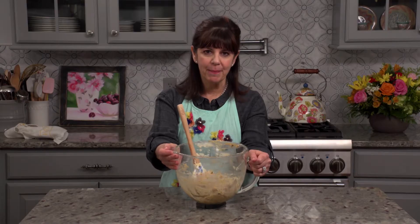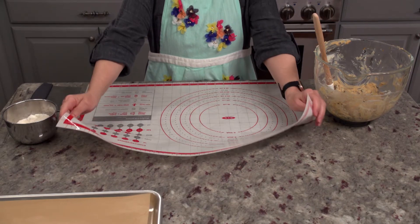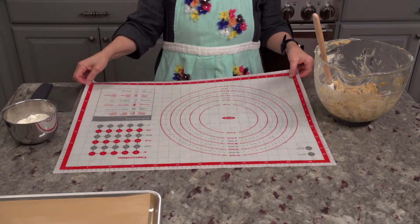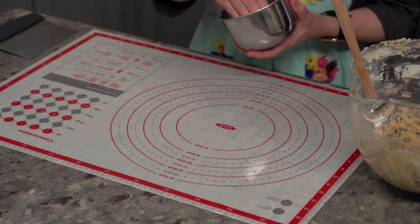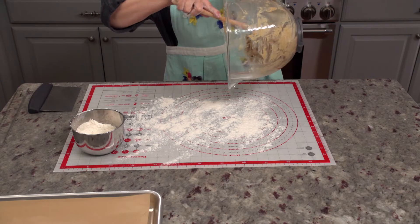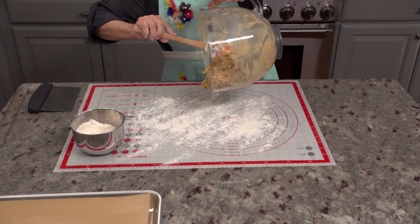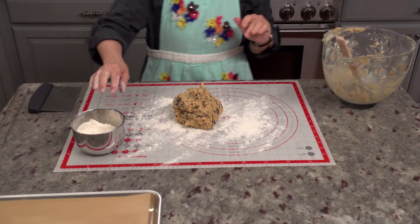So here's our biscotti dough — it's a little bit soft, so we're going to get ready to roll it. We're going to need a lot of flour; it's going to get a little messy. I'm going to put my silicone mat down because it helps this soft dough from sticking. Keep in mind that the less flour we have to use to form our biscotti logs, the more tender our finished biscotti will be. I love biscotti, but I don't love cracking a tooth when I try to take a bite.